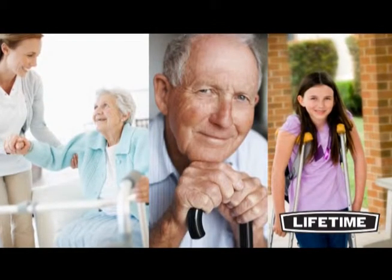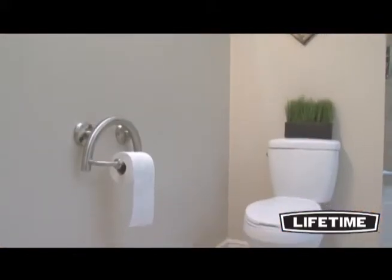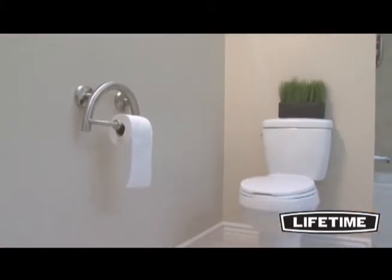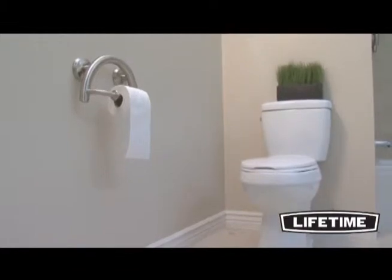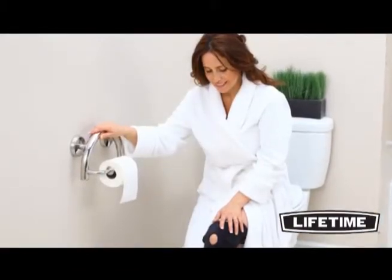At Lifetime, we know your concern for those in your life who struggle with mobility. Our GrabSessories 2-in-1 GrabBar and Paper Holder is the perfect addition of value and beauty to ensure a safer environment and enhance independent living for all ages.